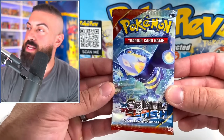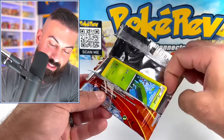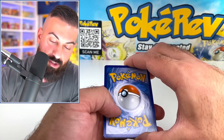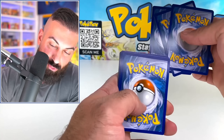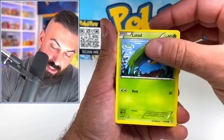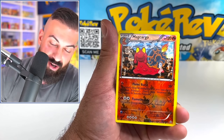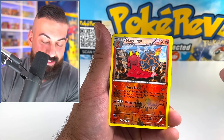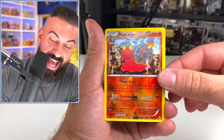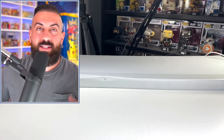Our final pack of the day is X and Y Primal Clash with the Kyogre. Let me know what you guys think about the X and Y Premium Box — it came out in 2017, so about seven years ago. Shield Energy, Lotad, Staryu, Torchic — if only that one was a Gold Star, that would be crazy. I still need to pull a Gold Star. Ryan pulled the Gold Star Charizard — I need to pull a Gold Star now. No! Right when I say pull a Gold Star, the pack says nah. Maybe in 10 years we'll pull a Gold Star.